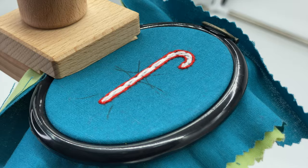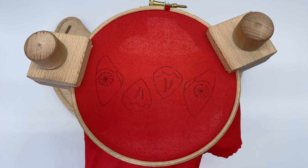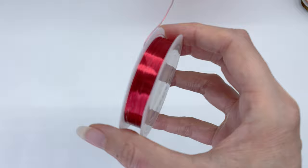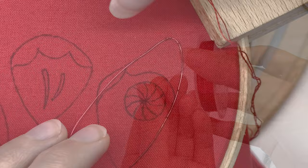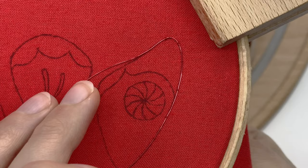Now for the fun part — the wings. For these you need some 0.3 millimeter wire. This stuff is used for jewelry beading and various other crafts; you can get it in various colors online for a few dollars or pounds. It's super easy to bend to the shape of your wings, and then you just stitch it in place with a stitch called couching stitch.